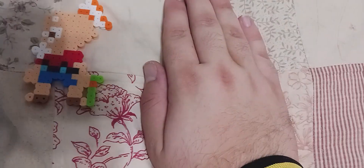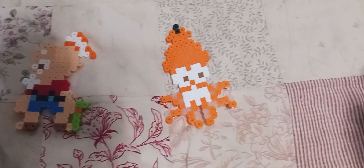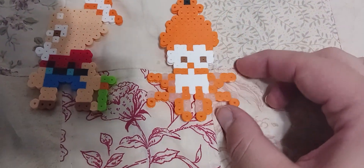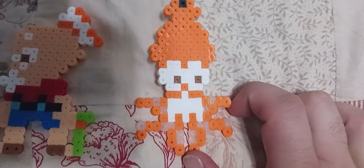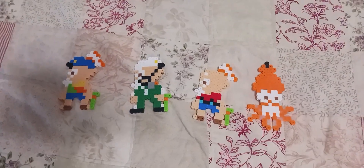Spoiler warning: if you have not beaten Splatoon 3, please stop watching immediately. Three, two, one — this is the dehydrated version of Captain Cuttlefish. So as of right now I have all four versions of Captain Cuttlefish in bead art.